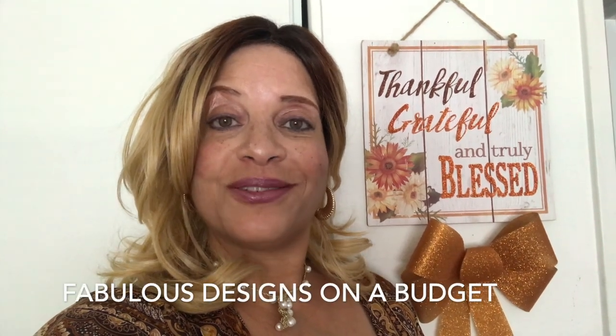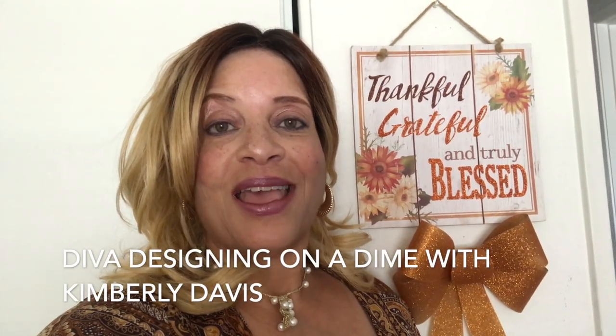Happy Saturday everybody! Today's video I am participating in the Winter Bar Cart Collaboration 2019, and this is being hosted by Marilyn from Fabulous Design on a Budget and Diva Designing on a Dime with Kimberly Davis. They have asked us to style a bar cart for the winter and create your favorite drink and share it with you guys. I will also have their links down in my description box so you can take a look at their channels, give them some love, subscribe, and check out everybody's video from the playlist.